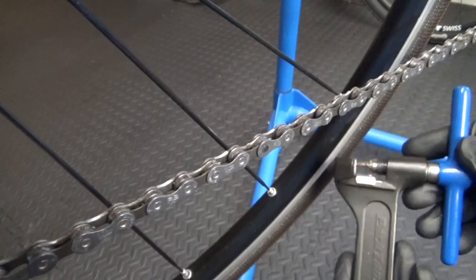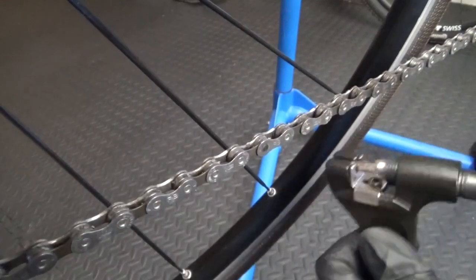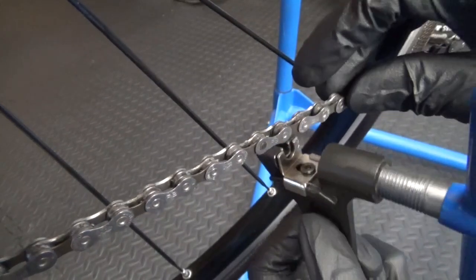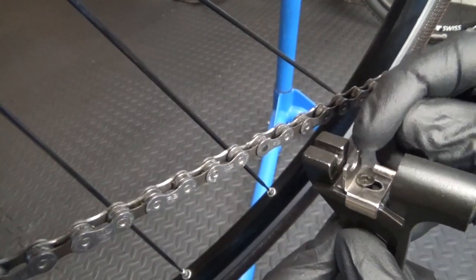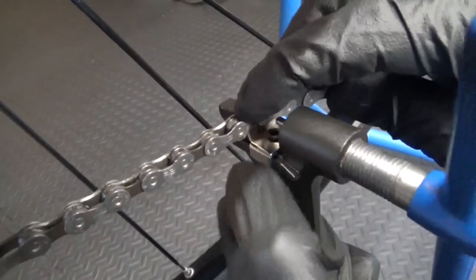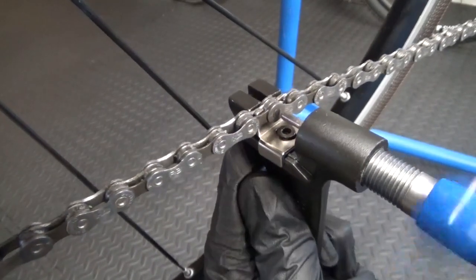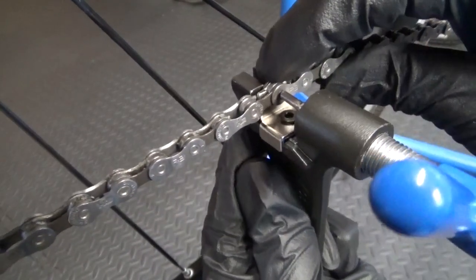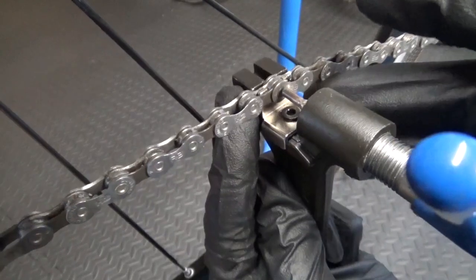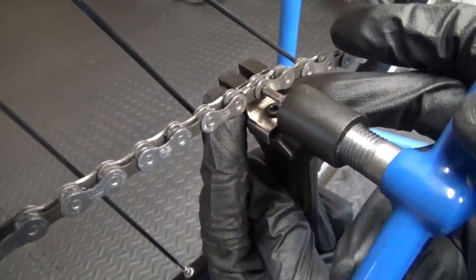To go ahead and remove your pin from your chain, you need a chain pin remover like so — various makes available. Wind the handle back, and then this piece in the middle slides in between the chain links. Slide that up in there like so, make sure it's seated. Then wind your handle until it's central — make sure the pin is central to the pin you want to remove, not going in crooked. Once you're happy with it, you can apply some pressure.